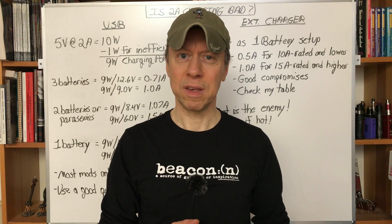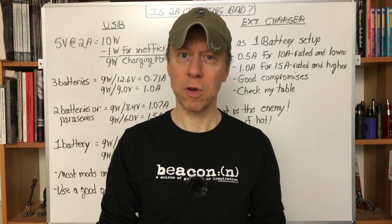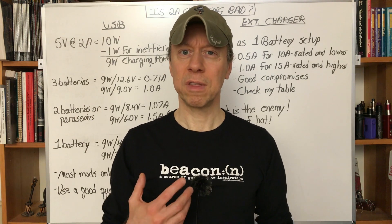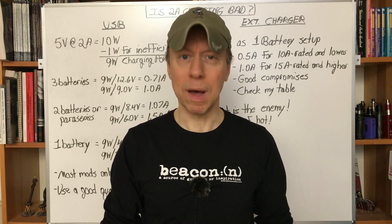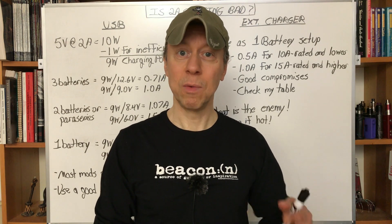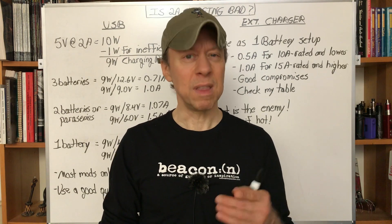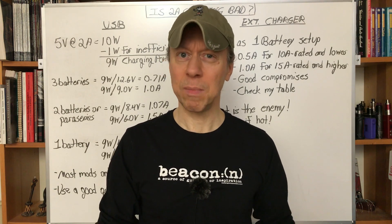An important background: batteries usually have two specifications for charging. One is a standard charge rate, which ensures long battery life with lots of cycles of charging and discharging. The other is the fast or rapid charging rate. This gets you charged a lot faster, but it's more abusive to the battery. It's not going to make it blow up, but it is abusive — it's actually the charge rate used most often by our phones and tablets, where manufacturers figure we'll trade off battery life and just want fast charging. But it does age the battery more, so that distinction is important.